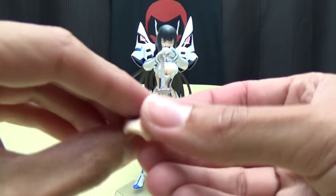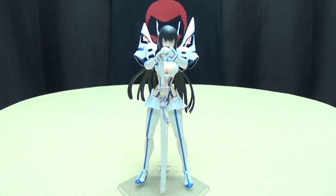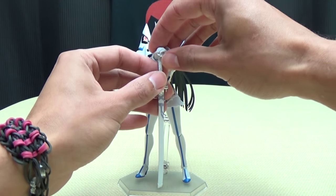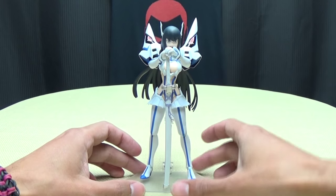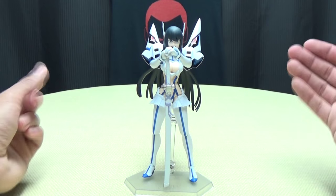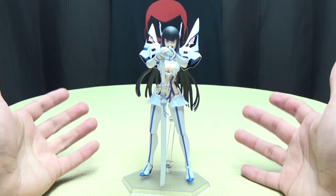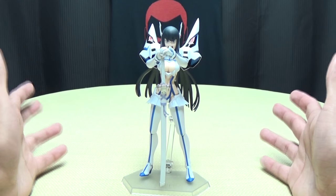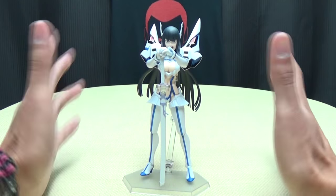Yeah, that's how easy it is to swap the face. You can give her the smirking face if you wish. Very, very cool figure. I dig it, I love this show, so the second this went up for pre-order I plunked down a pre-order instantly. And very happy with it - goes great with Ryuko. I hope they do more. I really hope they do more. I would love Elite Four figures - I would even take a Mako Figma. But I would really love Elite Four figures; that would make me really, really happy.